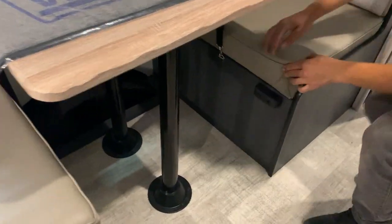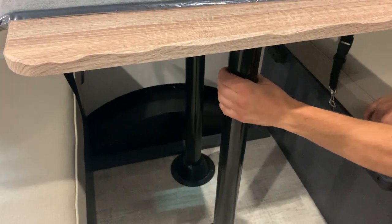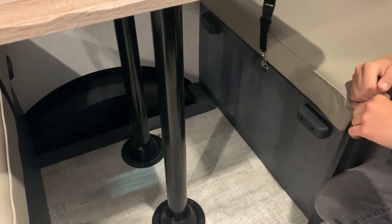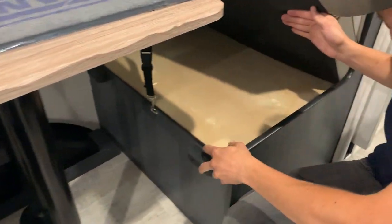Then you've got your dinette area, which can turn into a bed. Just take the two feet from underneath the tabletop out of their sockets, put the tabletop on these ledges here, then take your back cushions to fill in the center and you've got yourself another bed. There's also some storage space located underneath the dinette seat.